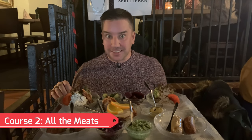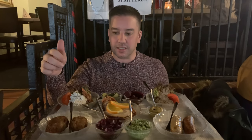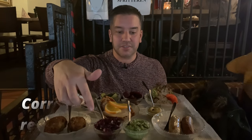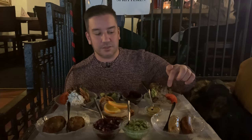The next course is here — all of the meats. We've got a chicken salad with bacon and pickles, and the frikadeller, or the Danish meatballs. We also have the flæskesteg, which is fried pork with red onions and parsley sauce, the Danish sausage with mustard, and the brawn, which is like a Danish pâté.